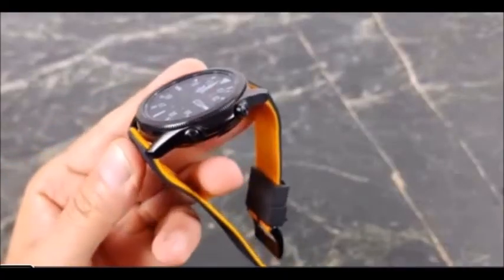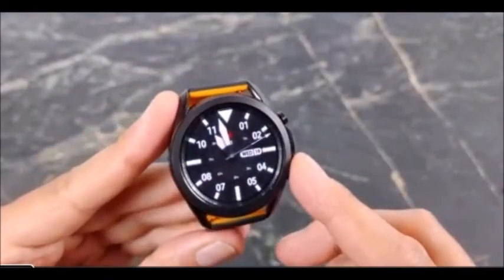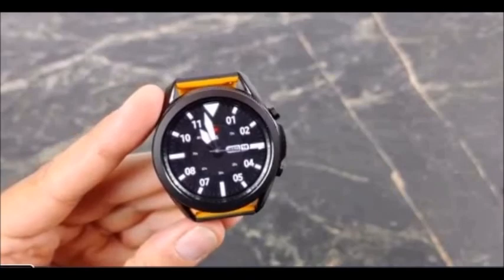It just looks great, very attractive, and it tracks everything you'd ever want it to do. It does a good job at everything — just not a great job at some things. But that's been my review, guys. I hope this has helped you out.